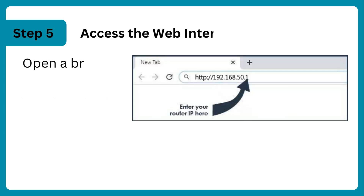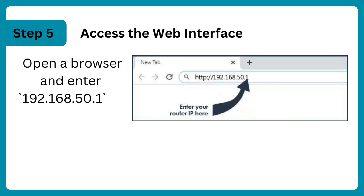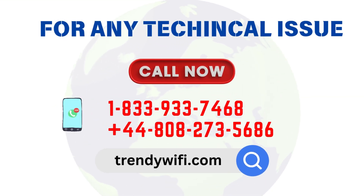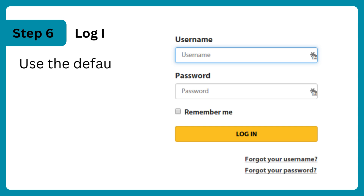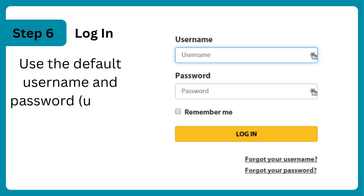Access the web interface: open a browser and enter 192.168.50.1 or router.asus.com. Log in using the default username and password, usually 'admin' for both.